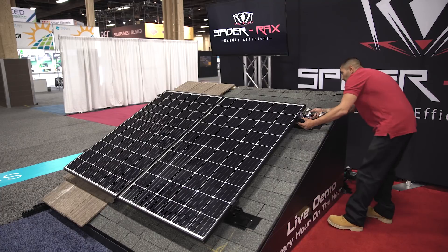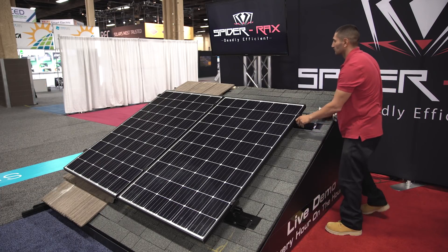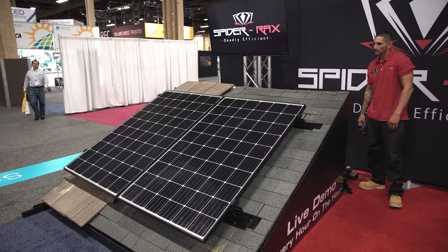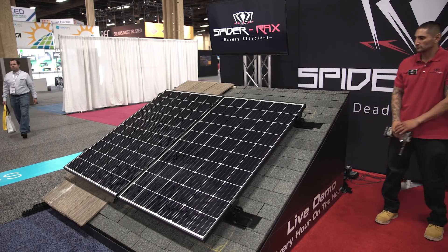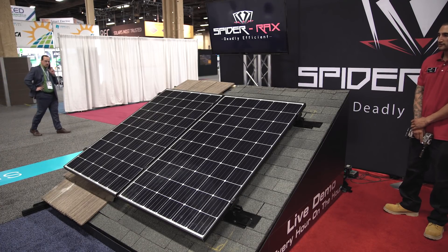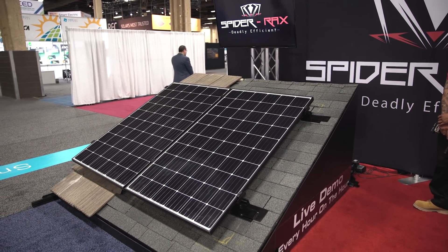You just loosen that bolt, level it out, and tighten it back up and you're done with your height adjustment. An inch and a half of vertical height adjustment, eight inches of left to right adjustment, so you don't have to be exactly perfect with your mount. You have plenty of adjustability, so you get the benefit of a railed system without all the hassle of a rail.